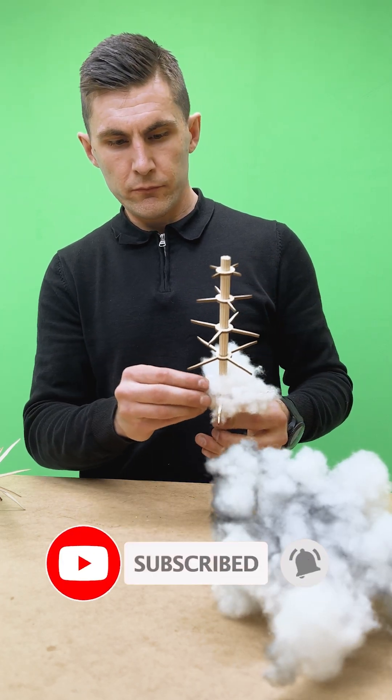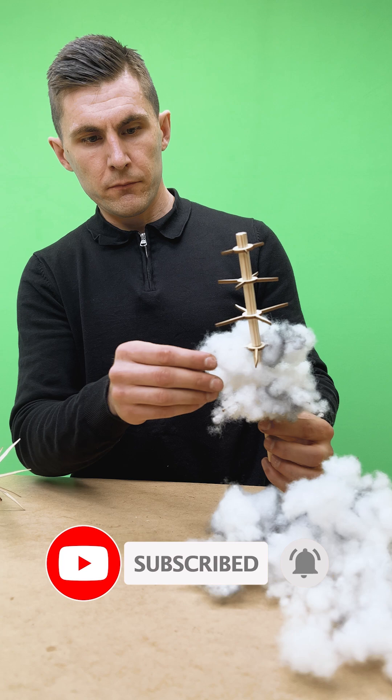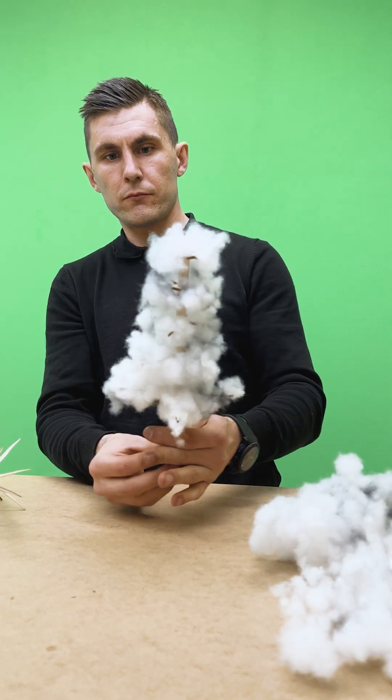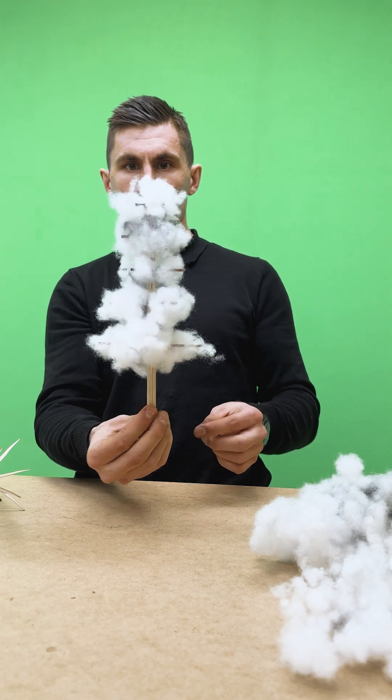Now for the crown — I used regular pillow stuffing. Yes, you heard that right. And the hairspray again. What can I say? It's the diorama version of hair gel.